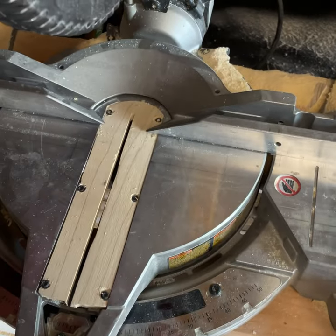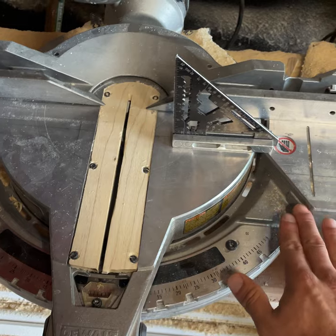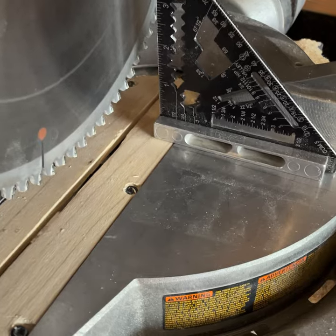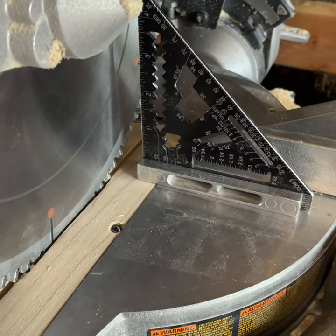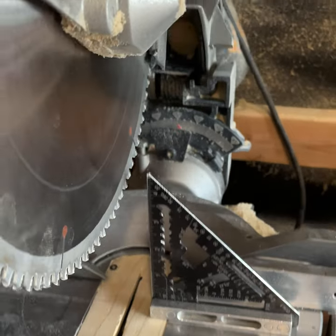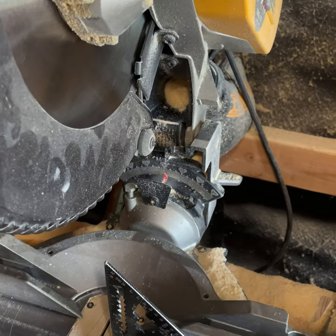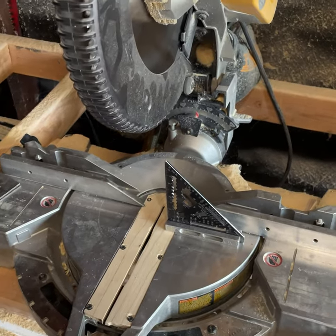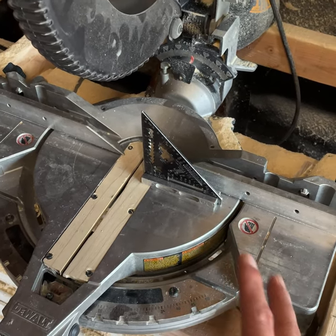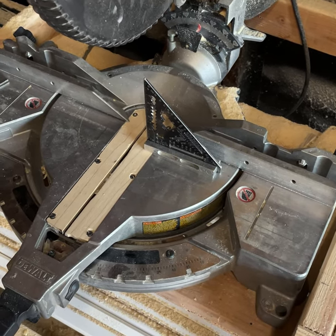Lastly, make sure your saw is dropping the blade square with the base. Put a square there, get it tight, and make sure it's hitting the blade perfectly with no gaps anywhere. If it's not, loosen up the bevel and swivel it that way. Those are the basics — we'll get a little more in-depth into other things you can do for more precise cuts, but for now this will do the job.